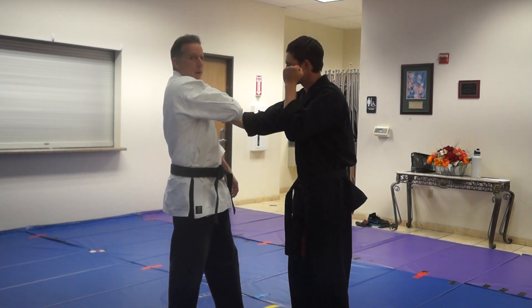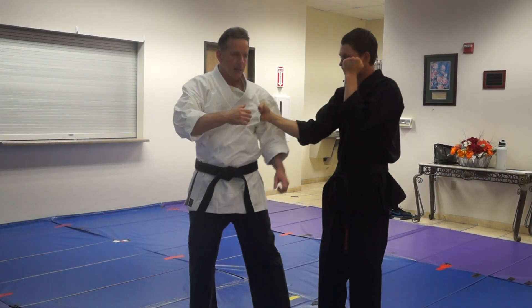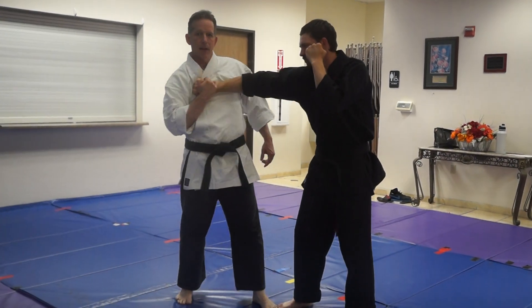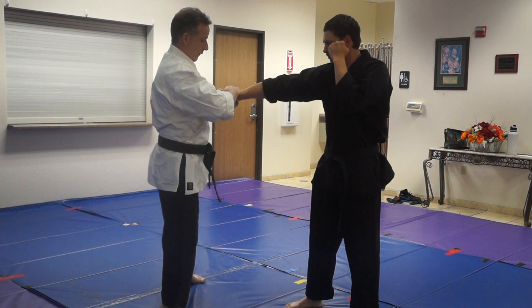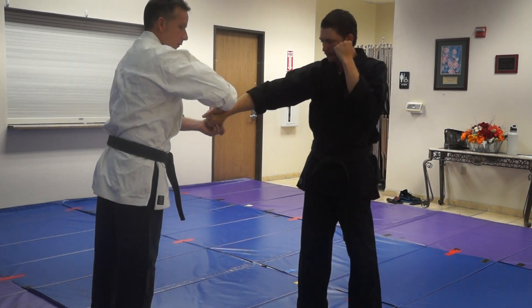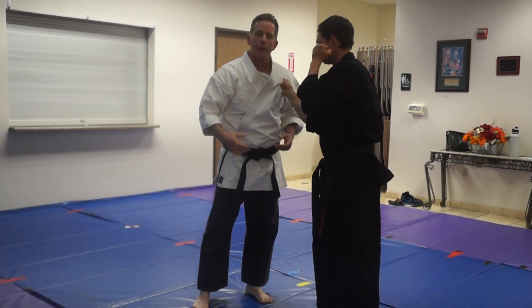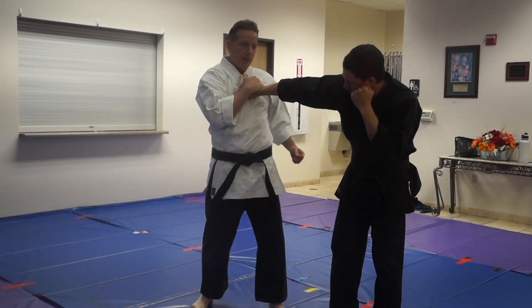So if he comes from a grab, what's the kata? It's this. Let's step forward. We're going to take it, we're going to grab. Typically if I'm grabbing, I'm going to grab from the wrist — I'm going to grab here, this part of the wrist, and I'm going to rotate like that. That's typically a Sensei Frank move.